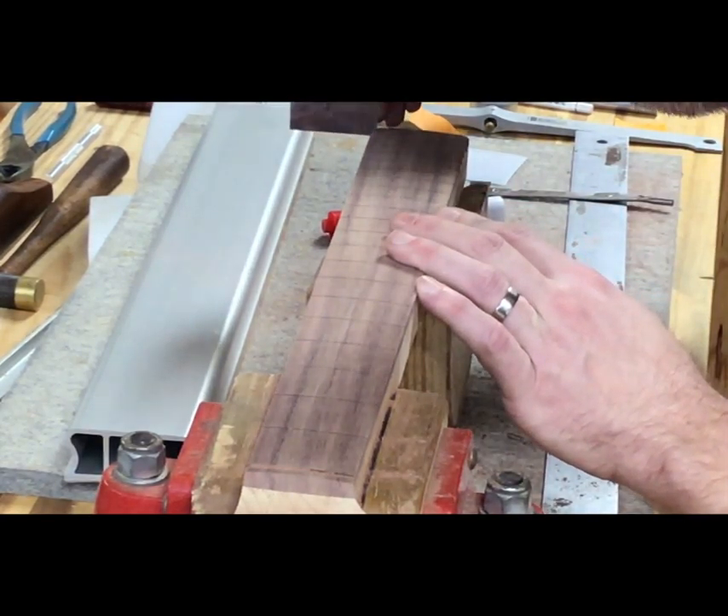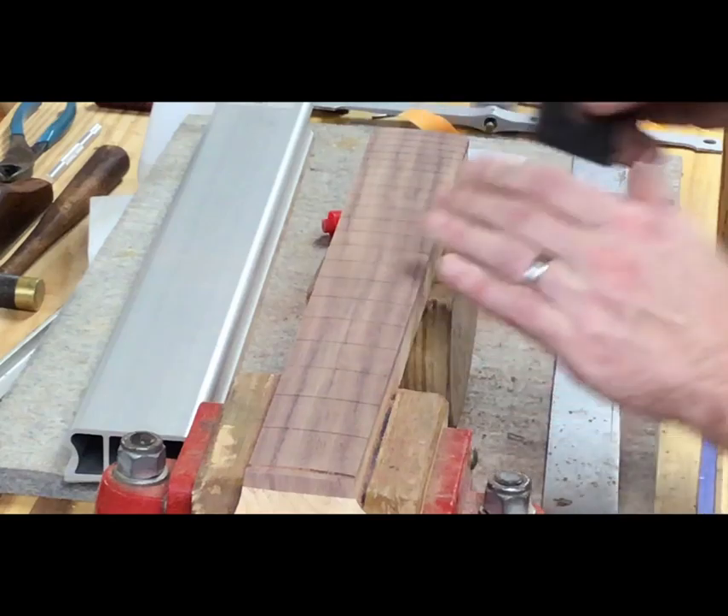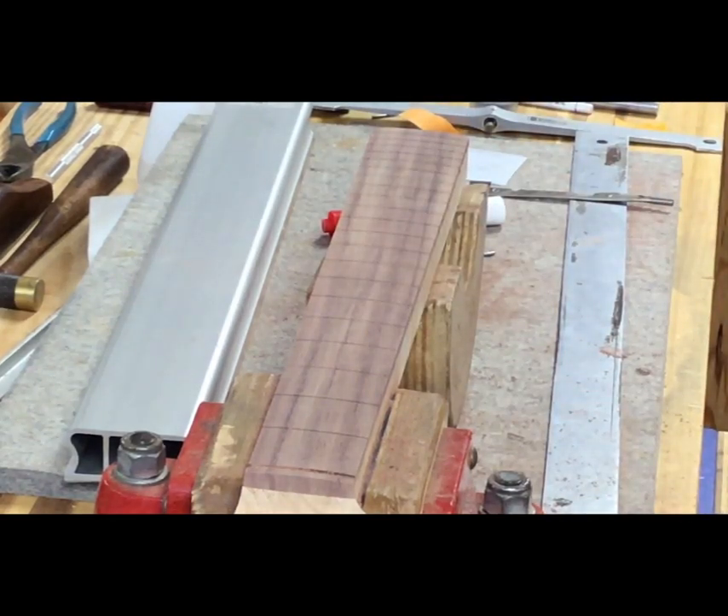If you sand those threads down to level them, do you have to re-crown them? Yes. We're going to re-crown them. I'm going to show you a quick way to crown them, depending on how it goes, and then a more in-depth way to crown.